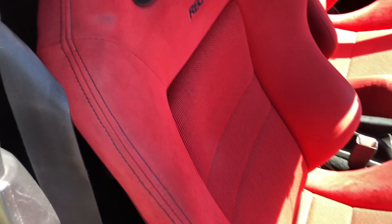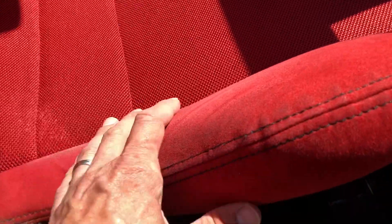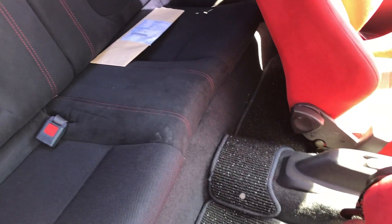The seats quite often look pretty bagged out, but this one's pretty good — it's got good stitching, it's not sagging, it's pretty clean. This stuff's actually quite easy to clean. Same material in the back, just a different color.